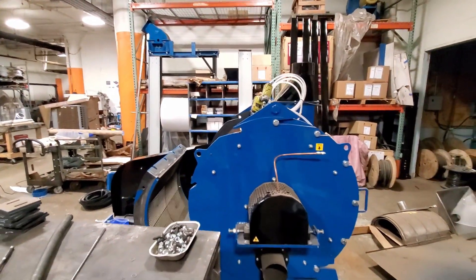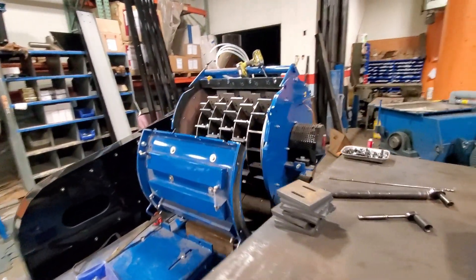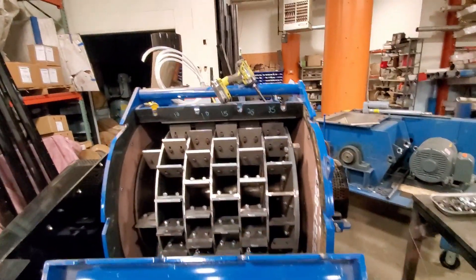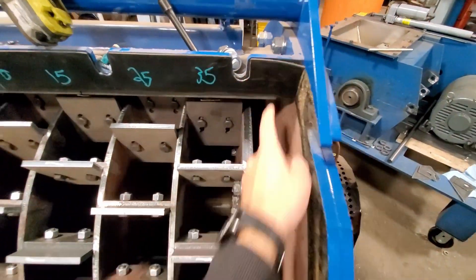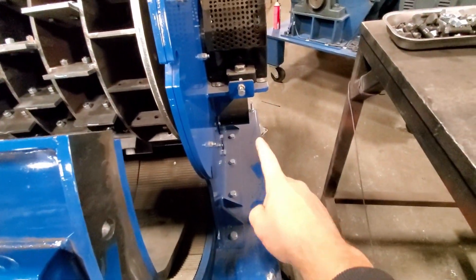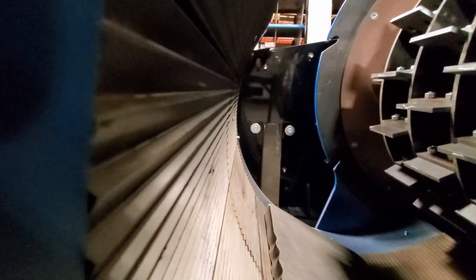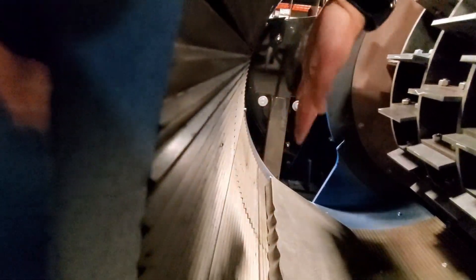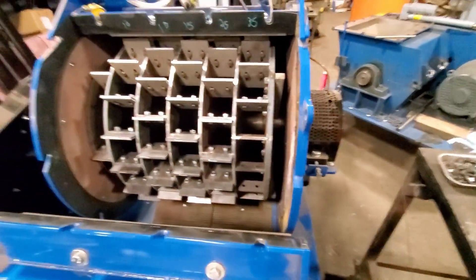That side can open up too. You don't need to open both sides for maintenance — you can just open one side or the other. This operates under a vacuum. We have a large blower vacuuming from here, and with this being closed and sealed — you see the rubber gasket — it creates a vacuum. The material enters through this pipe. As it's going through, the material comes in and will fill up this whole area, creating a bed of material that gets turned over over time as you're running it.